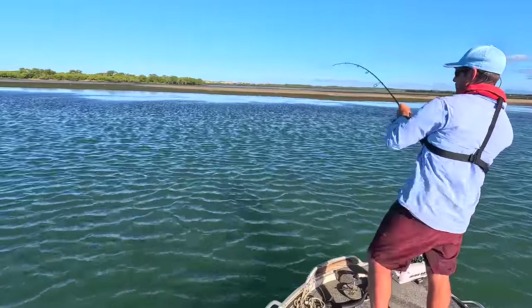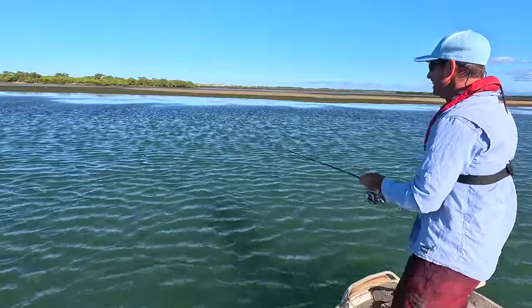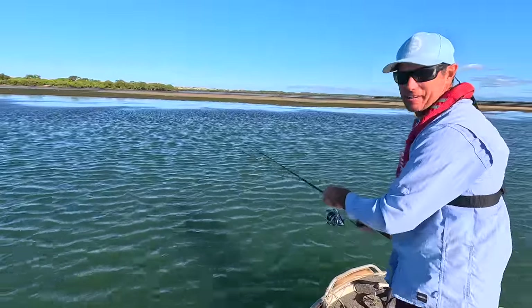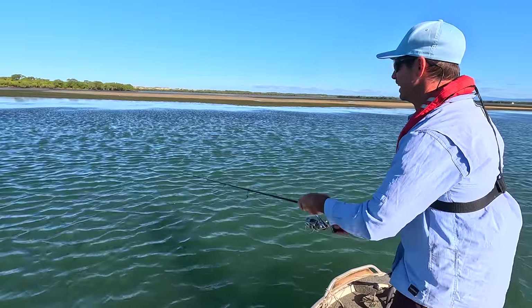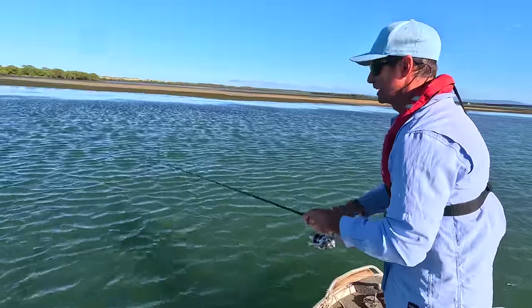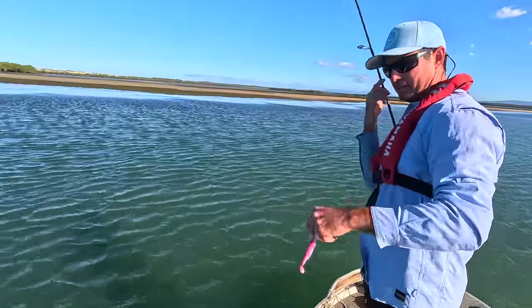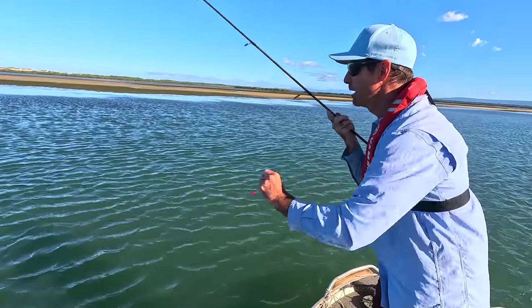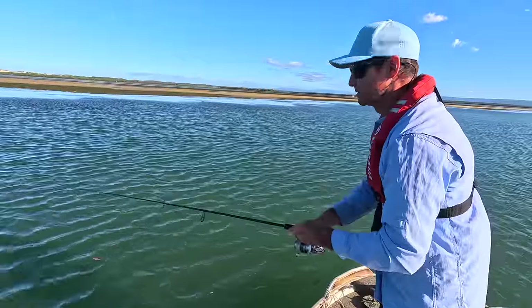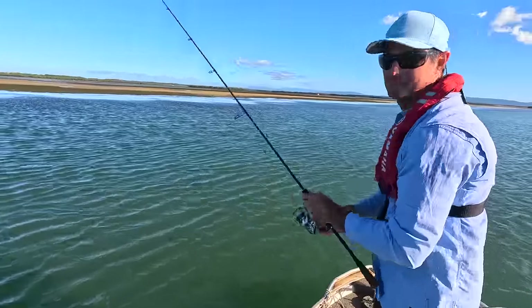Got one - oh, I dropped it! He came out of a little pocket. There's a little deeper pocket in there, and I could see some mullet flickering in there - it's just such a tell. He pulled my plastic down. I can see mullet in there scooting around as this tide's straining. Let's see if we can get another one.